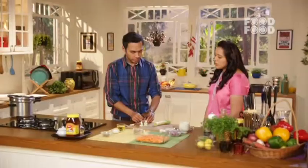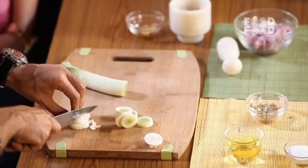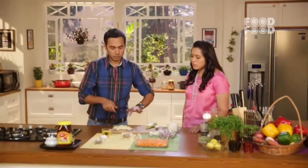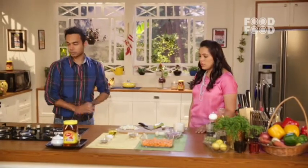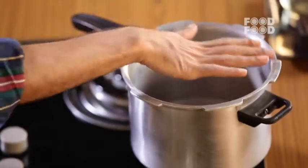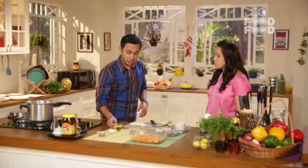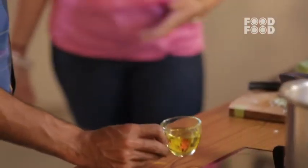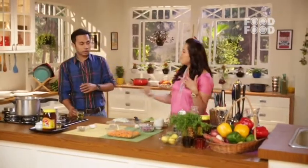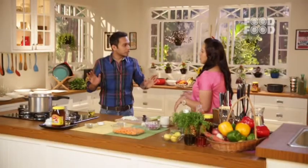So we have good leeks here and we are going to roughly chop them. Now we start making the soup. Traditionally it is made with butter, but we are substituting with olive oil. We are only getting the ingredients — we are not going to really cook them through.